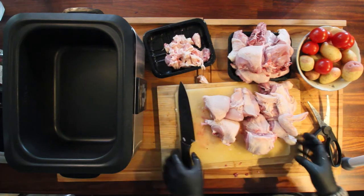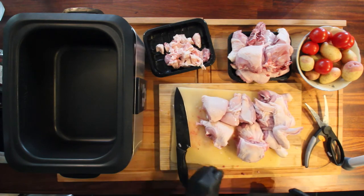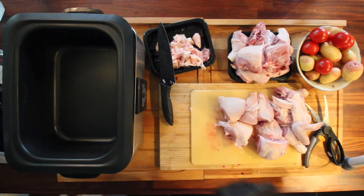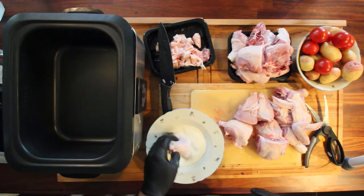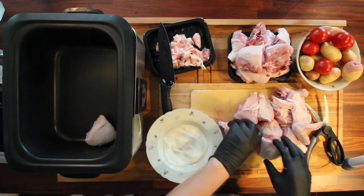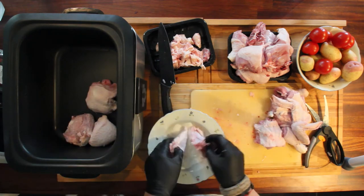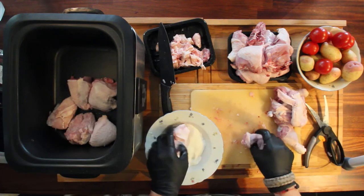There we go — it's cut apart and now we just need to dip this in some cornstarch and put it in the pot. The cornstarch doesn't really need to go everywhere; it's just going to be there to thicken up the cook. I'm using all the pieces from the chicken — I think it's going to give a nice flavor to it all.